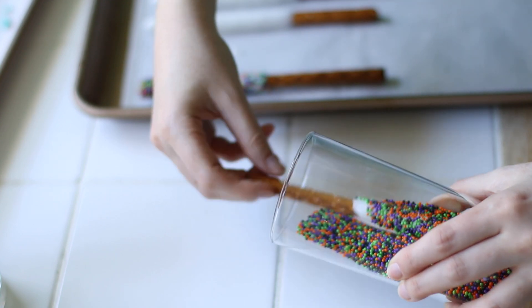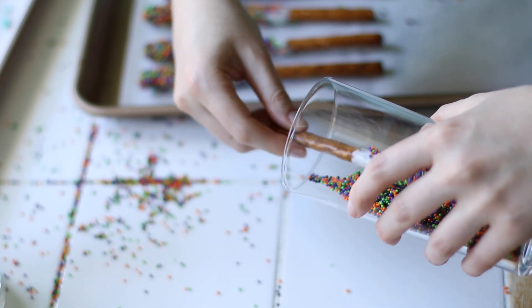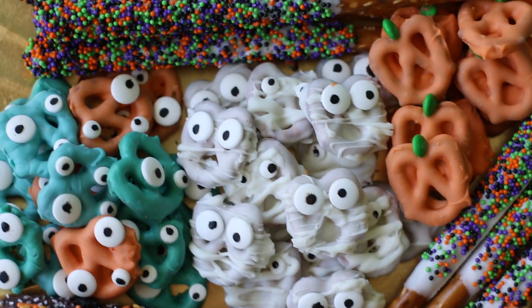You can really do so many different designs with this. I also went ahead and melted some chocolate and added some sprinkles. I just think this is such a cute idea for school, for class, for parties — it's really easy and it always turns out cute. Happy Halloween and thanks for watching.